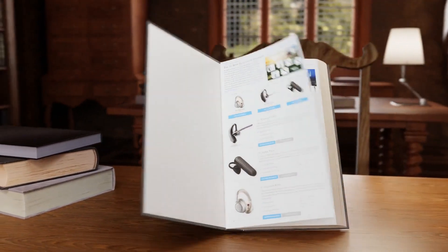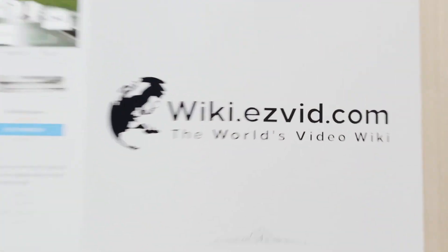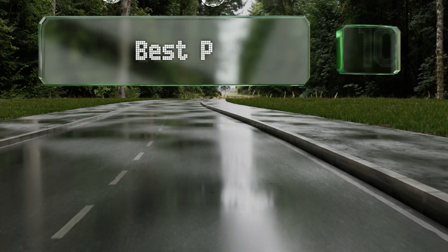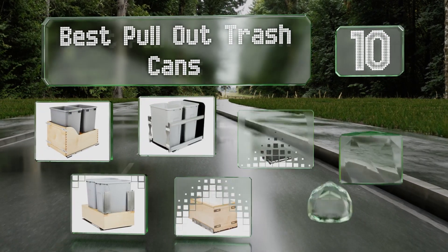EasyVid presents the 10 best pull-out trash cans. Let's get started with the list.